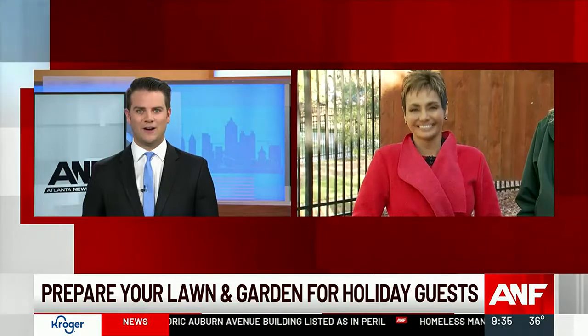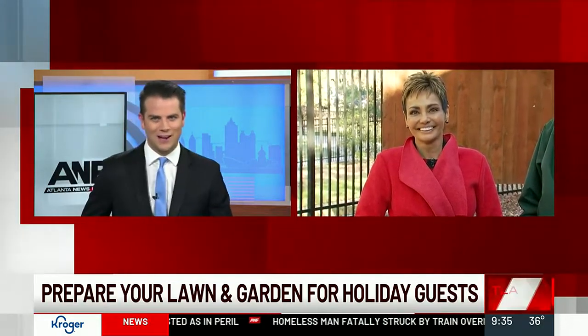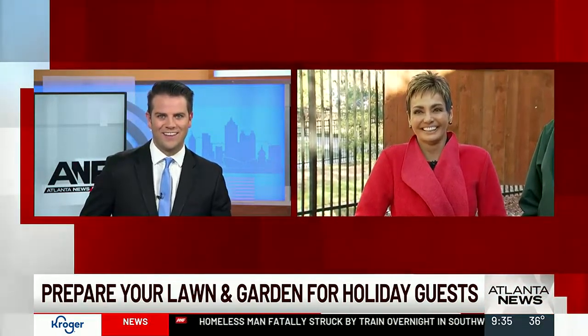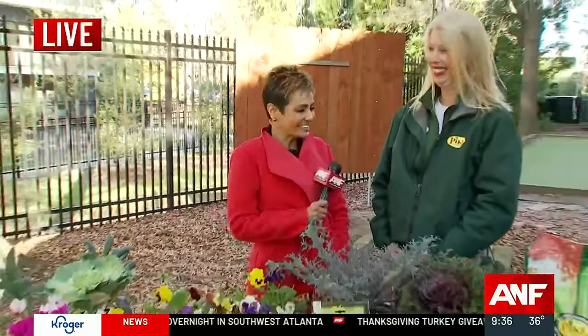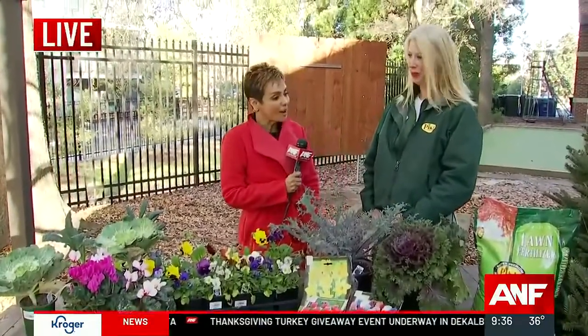This morning, Pike Nurseries is here at Atlanta News First to tell us how to get our lawn and garden ready for holiday guests. Joining Grevear Denza outside. What's going on out there? We're pretending that it's not like 30 degrees outside and windy. Kara Ziegler is with Pike Nurseries and she is joining us today to talk about getting that yard ready. Good to have you with us.